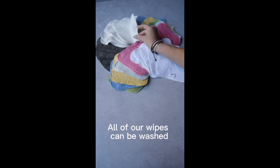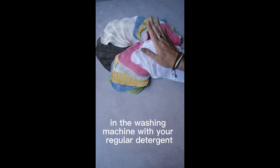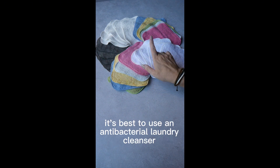All of our wipes can be washed in the washing machine with your regular detergent. White wipes can be washed up to 60 degrees, and the coloured wipes at 40. Just remember, when washing at low temperatures, it's best to use an antibacterial laundry cleanser.